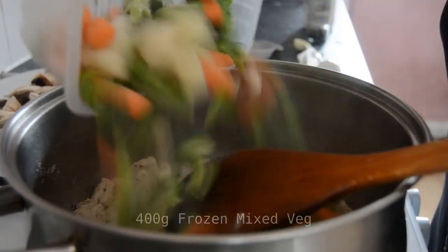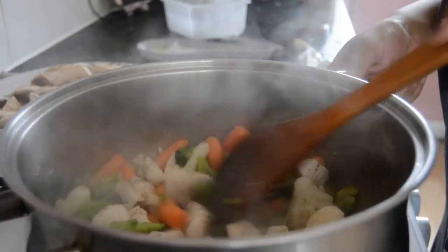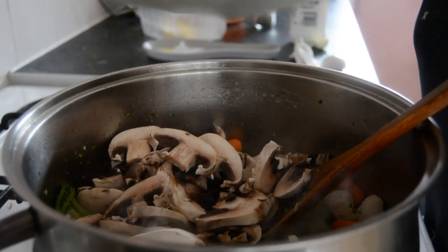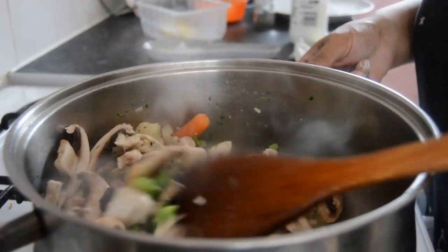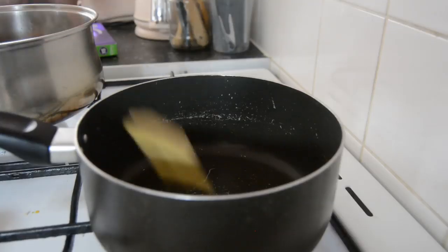Then the frozen veg — I just throw it in frozen and cook it off, allow the water to drain off. Once the frozen veg is softer and some of the water has drained, add in the mushrooms and just allow that to cook.